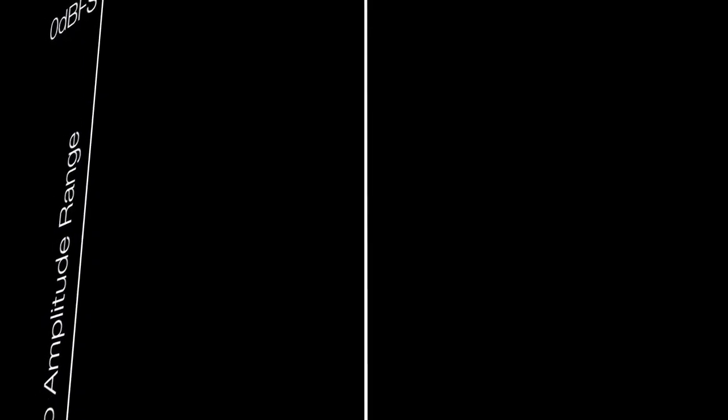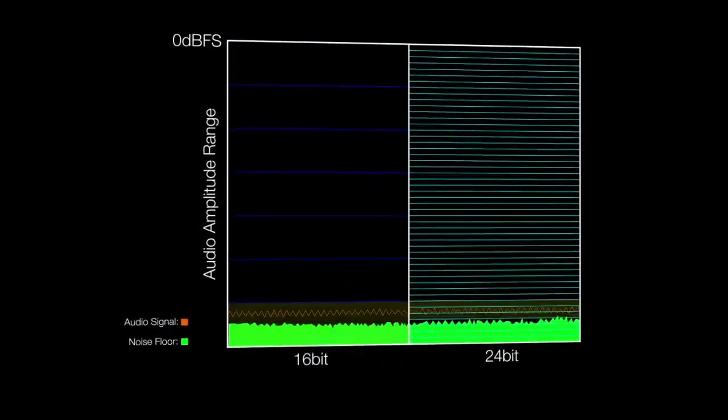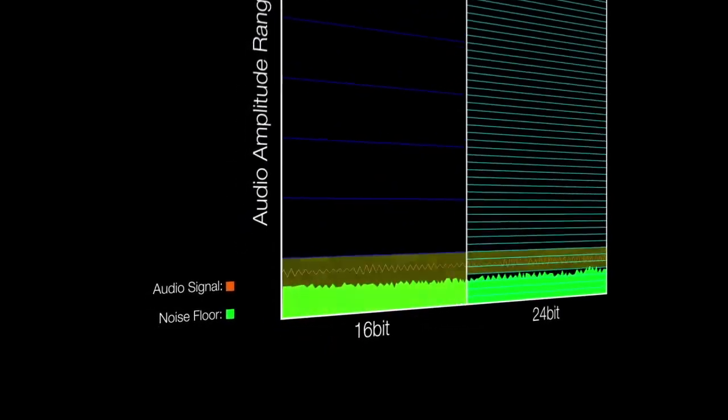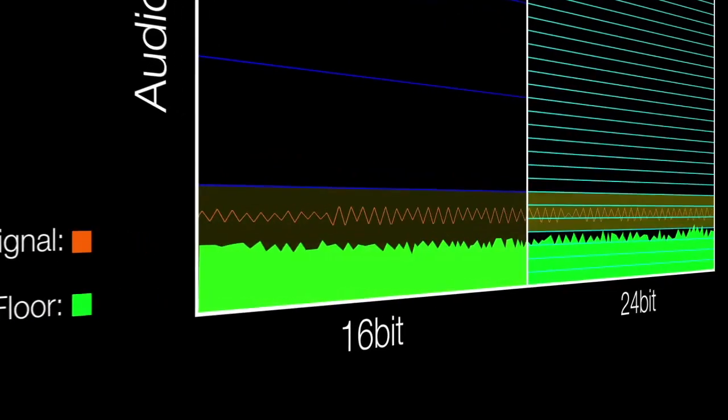Those are theoretical maximums because noise is generated at several points in the recording process. Unlike super high sample rates, the difference in bit depth is something you can actually hear. So if you have the option to choose 24-bit in your camera system over 16-bit, that's the one you want to go with.